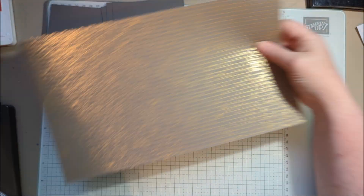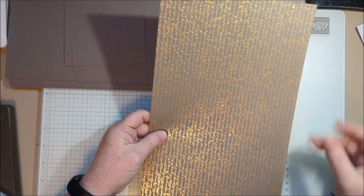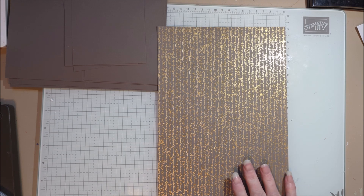It's a specialty designer series paper because of that foil and I'm using up this one — this is the last of it because I've already made a bunch of swap cards. I think I need three more and I thought, well, before I finish I'll do one on video so that you can see it.